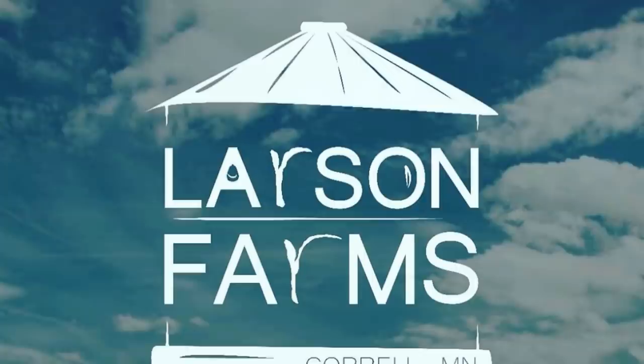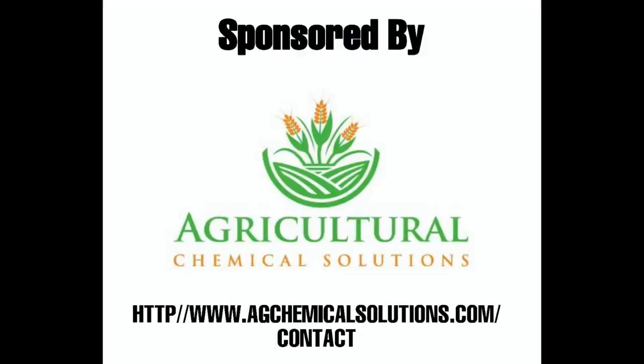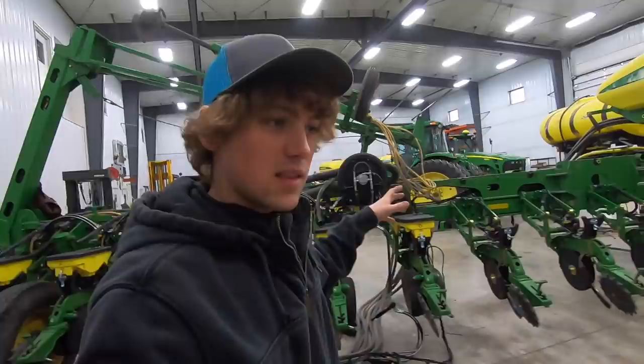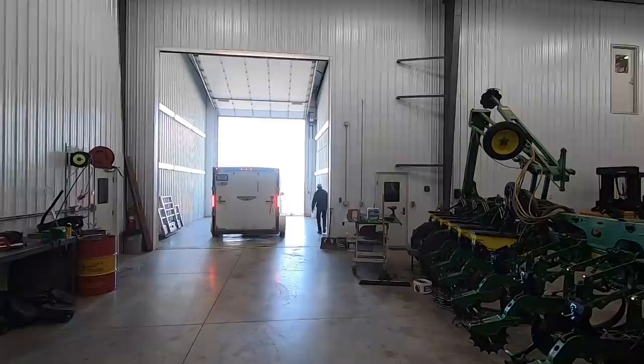Hey everyone, I'm excited for today — it's going to be pretty cool and a little different. We're going to have some guys come in to do some welding on the planter and put some pretty cool upgrades on. Right now I'm working on just cleaning up this whole area to get the excavator out so they can pull their truck in and get to work.